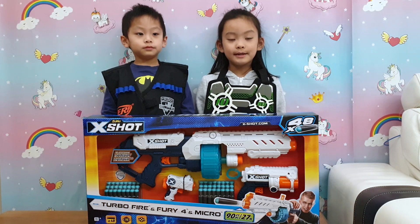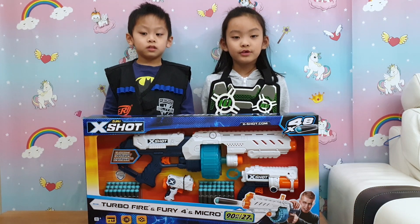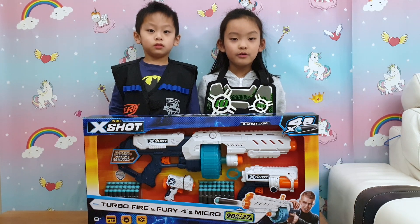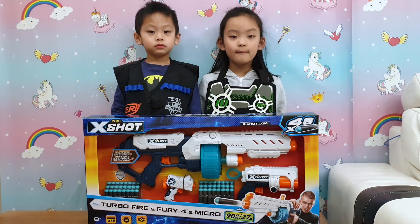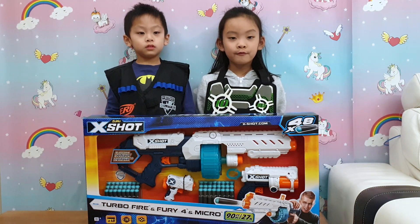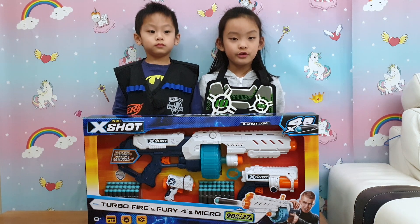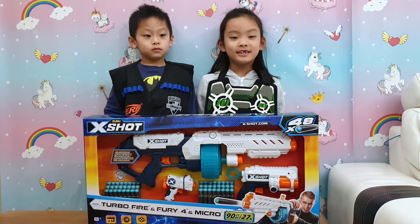And today we have a set of guns for you. It's the X-Shot from Zuru. This set has the Micro, the Fury, Warp, and the Tobo Fire! We're going to use this in our video to introduce it to you — only kidding!